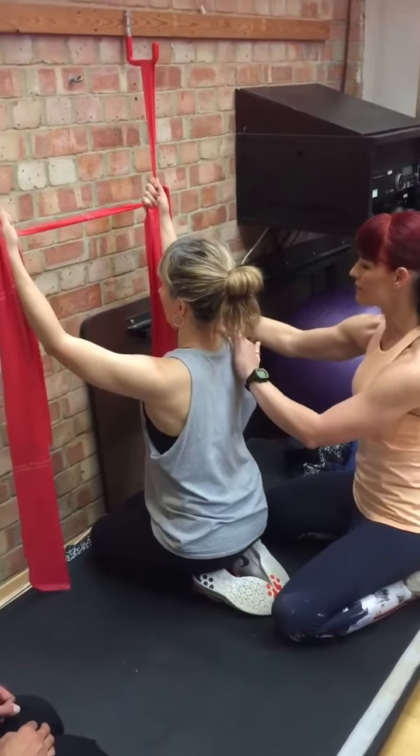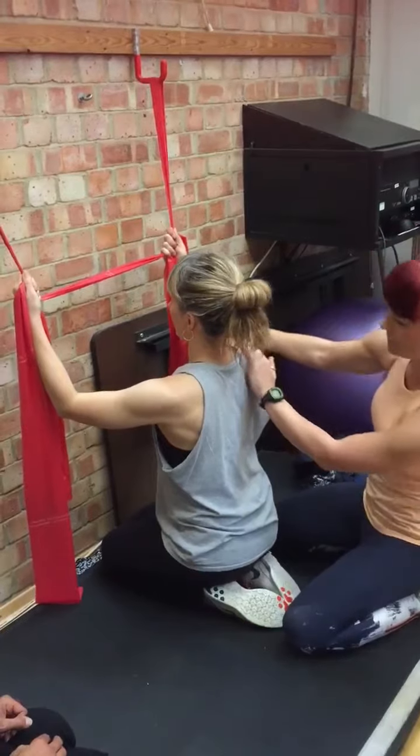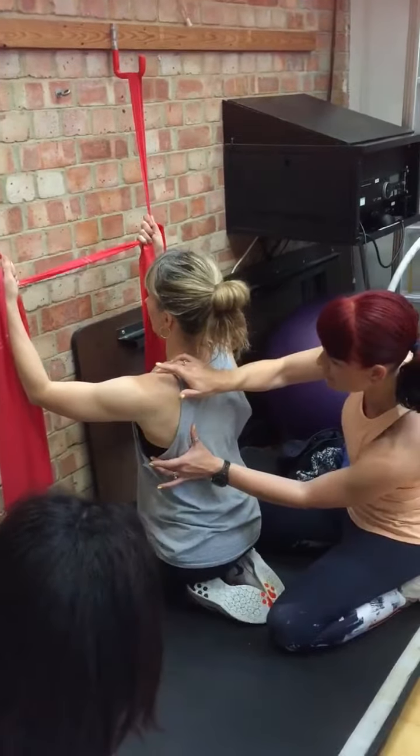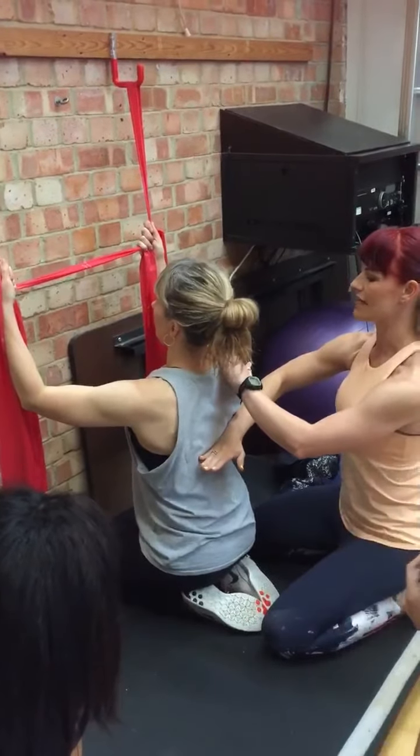Gently bend these elbows down until they are parallel to the floor. We keep reaching that elbow out of the socket, so we're pulling it to the wall. Don't use thoracic extension, otherwise I get peck.